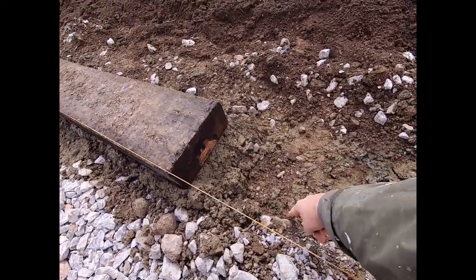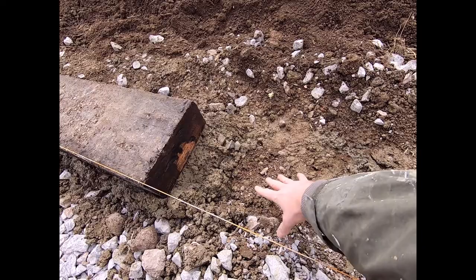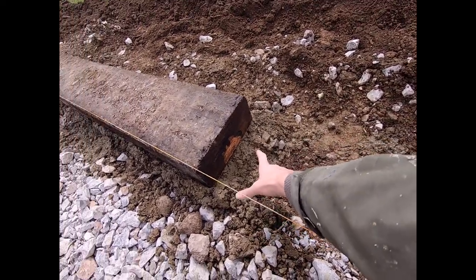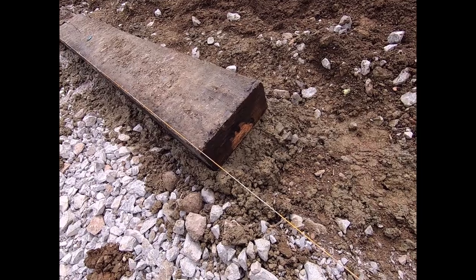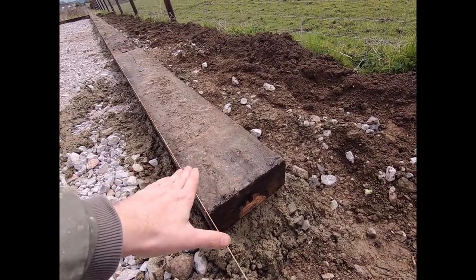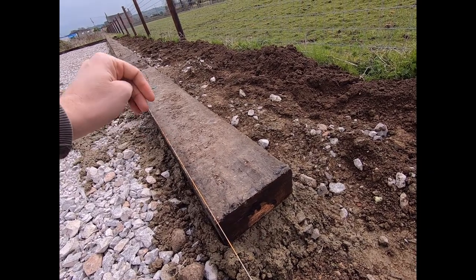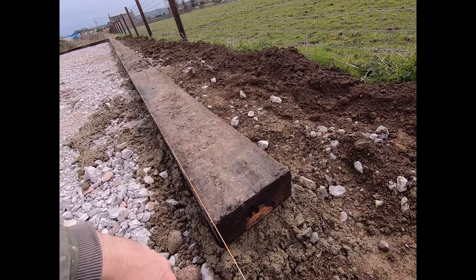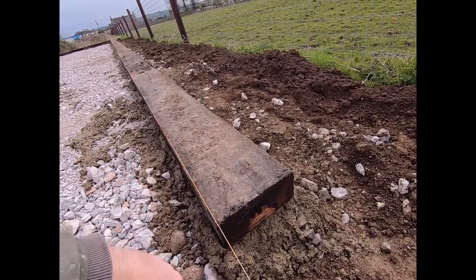They've measured a depth of six inches from the stone itself up to the string. There's then an inch worth of concrete going in, and then they lay the sleeper in place, tapping it using a sledgehammer with a bit of wood on it if it needs a bit more of a whack.